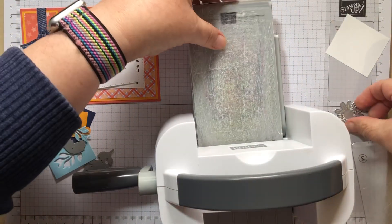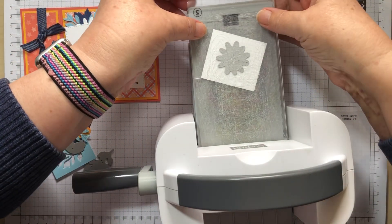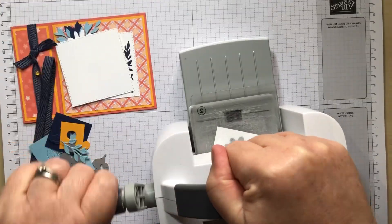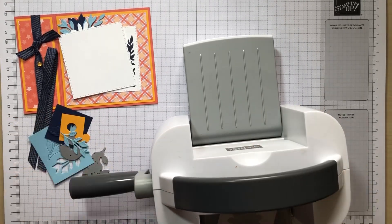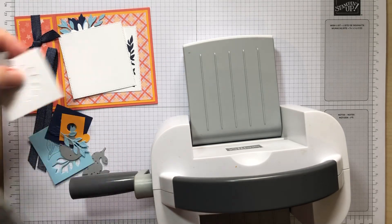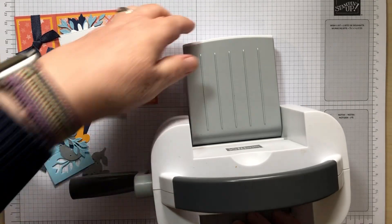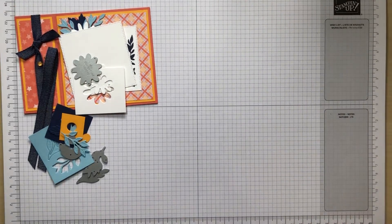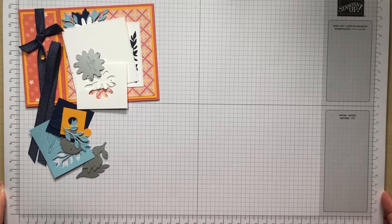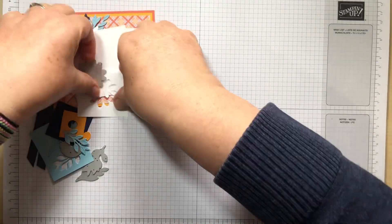Then we just need to cut out the daisy and that's all our die cutting done. I'll put my machine away and check if my mat is straight — it's been moving around all over the place, and I hate watching videos with crooked mats! There we go, not too bad. So that's all my pieces ready to go.